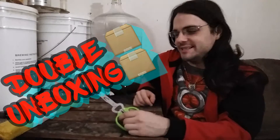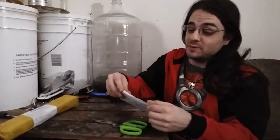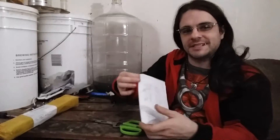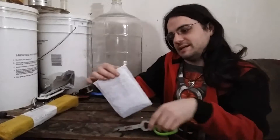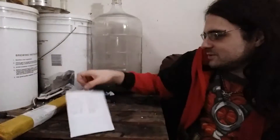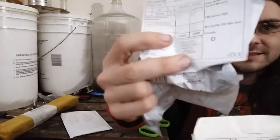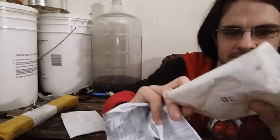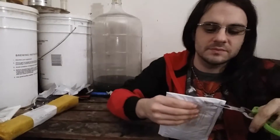We got an unboxing here to do today — a couple of packages in the mail. Both at once. I'm pretty sure I know what's in them. Both of these are from China, so it's eligible to read the shipping label — it's all completely illegible, just like all the rest of them are.